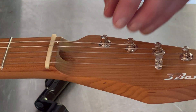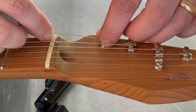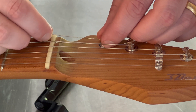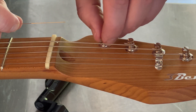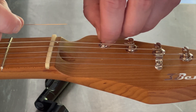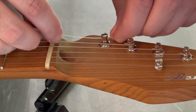Let's go ahead and restring the guitar. Let's insert this string into that post — and that string will not go through that post. That's not unusual. Let's go ahead and unthread that post just a little bit, and now it'll go through.